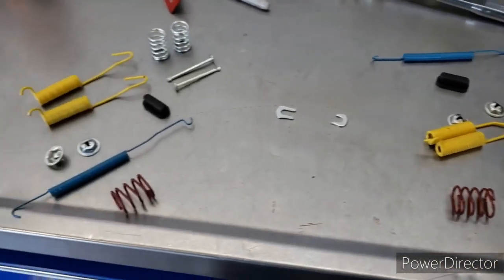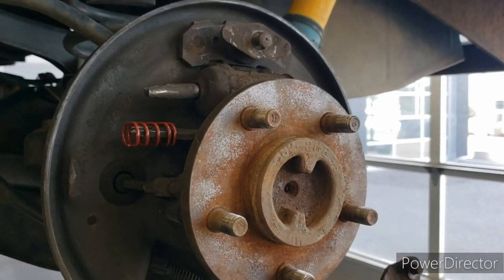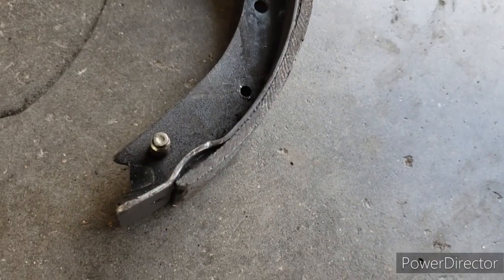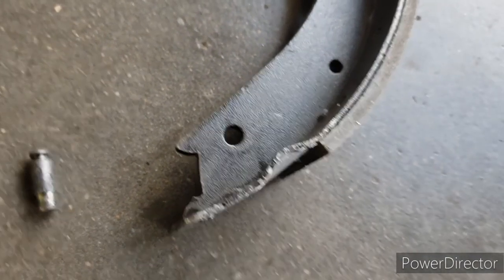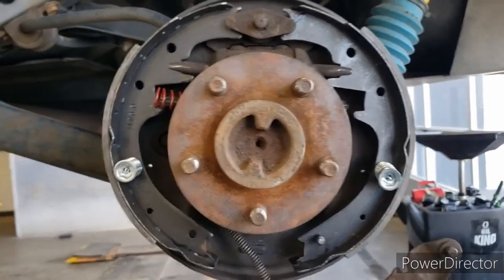First we got that red spring in place right there. Next we have this little pin here — we're going to persuade it to go into that bottom hole. You see, similar to this one here — we're going to have that notched part up and push the flat part into the rear shoe. We made it this far — we got the new shoes on, got the new spring on there.